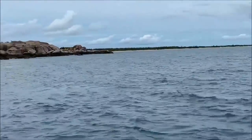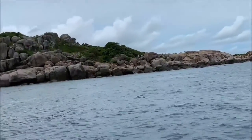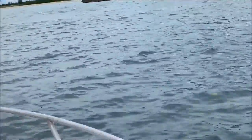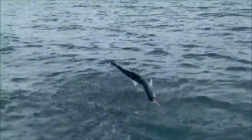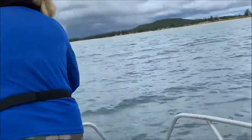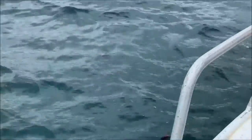That's right there! That's right, we're going! Okay! Rod tip right down!